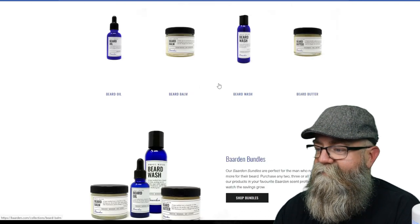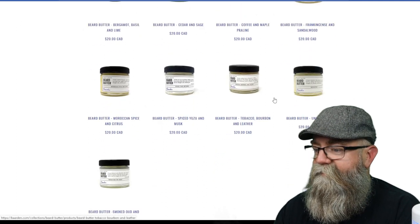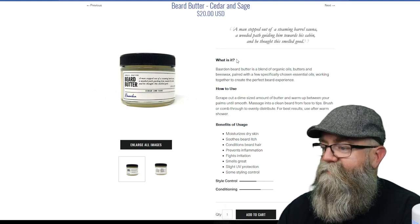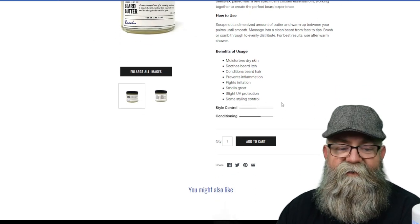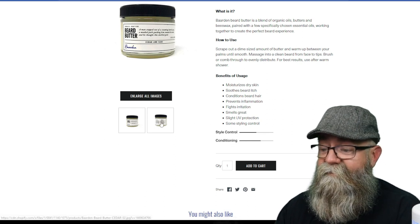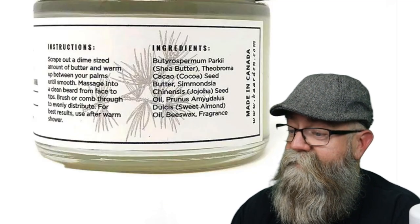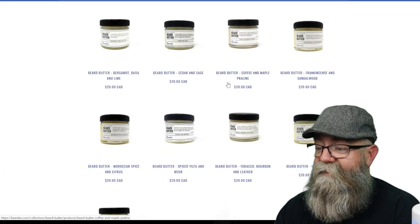Let's go back to the main page and check out the beard butter. Same scents are available here — actually one less, not sure which one is missing. Clicking on one, you get the same layout: the 'What Is It' section says Barden beard butter is a blend of organic oils, butters, and beeswax paired with specifically chosen essential oils for a perfect beard experience. He has the how-to-use and a style and conditioning meter. Again you have to click the second picture and enlarge it to see the ingredients: shea butter, cocoa seed butter, jojoba seed oil, sweet almond oil, beeswax, and fragrances. It's a two-ounce beard butter for $20.